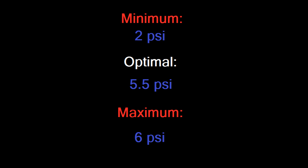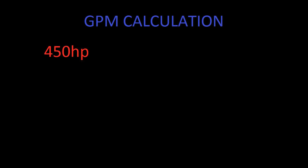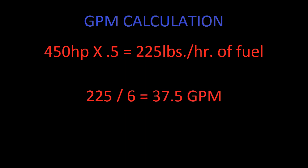To find the required gallons per minute, first you must approximate the horsepower produced by your 351 Cleveland, unless you have a dynamometer run sheet on your engine. It is okay to overestimate actual horsepower in this case. For example, I will estimate 450 horsepower for the calculation. 450 horsepower times 0.5, which is the typical brake-specific fuel consumption, equals 225 pounds per hour of fuel. Then we divide 225 by 6, which is the typical weight of a gallon of gas in pounds, and we get a rate of 37.5 gallons per hour as the engine requirement.